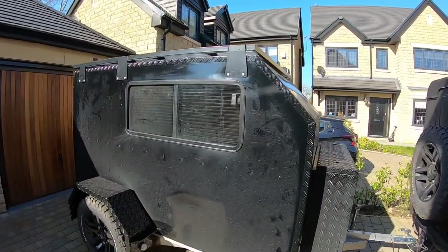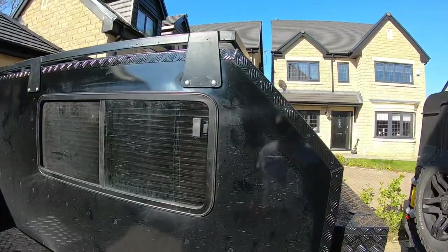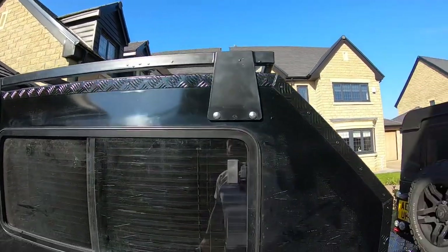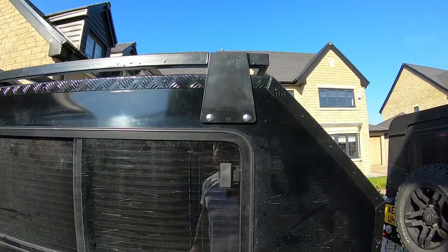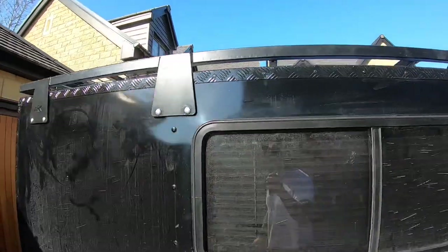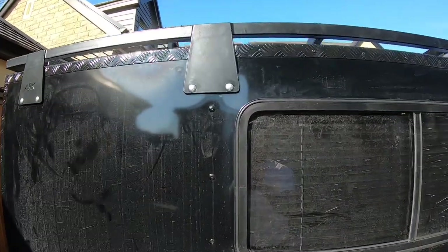So here it is guys. It's looking a bit dirty as I've been covering a few miles in it — mainly motorway miles, pretty standard. Just the big plates on the side. What we did is — you can just see the rivets of the sheet metal here, the aluminium.